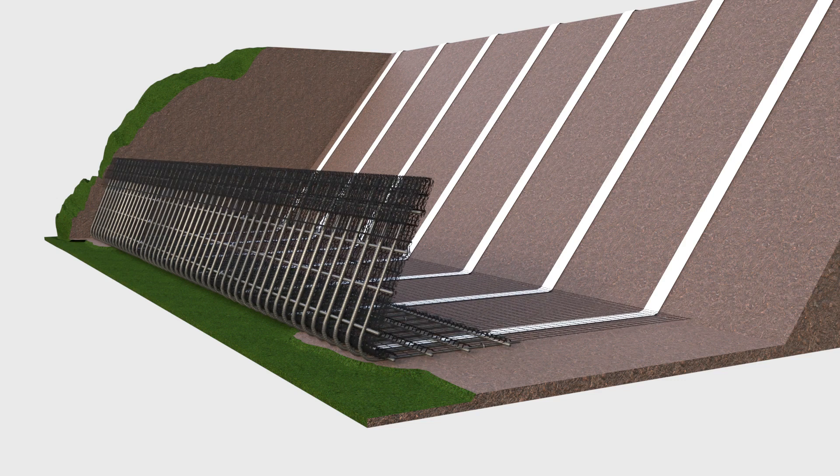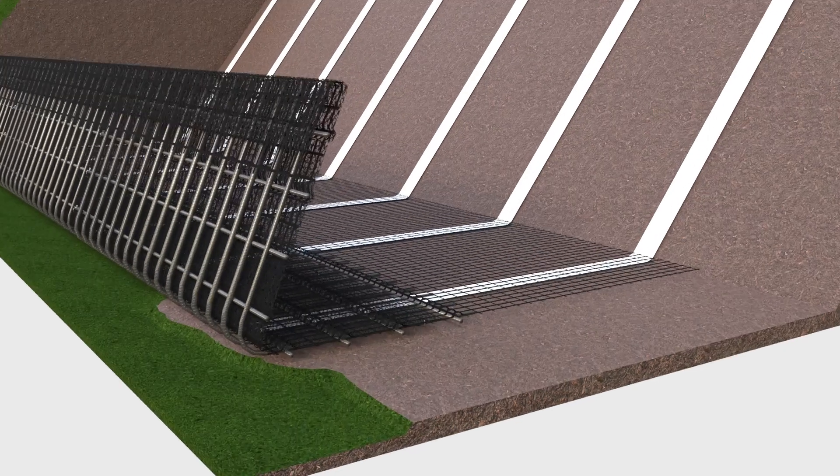Install the geogrid reinforcement, lining the inside of the panel behind the vegetation liner, and fix using cable ties. Drape the geogrid approximately 800mm over the front face of the panel, and extend along the ground to the dimensions specified on the drawings.